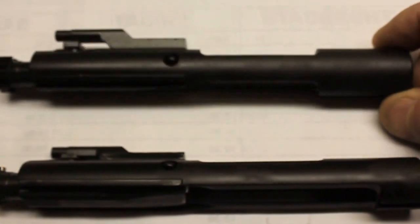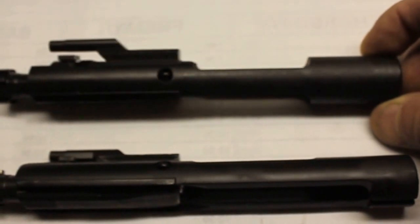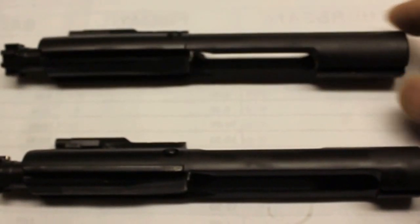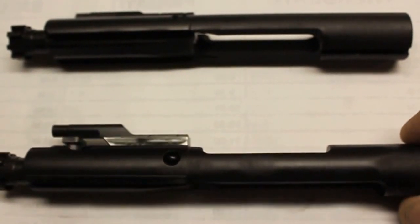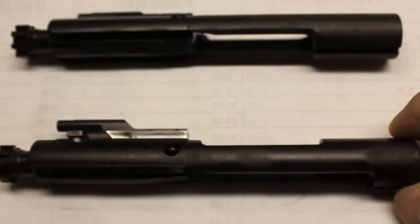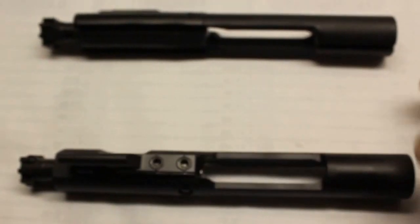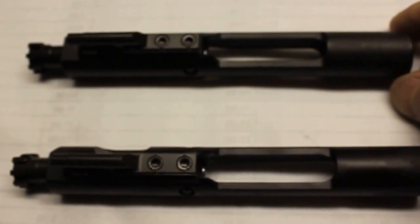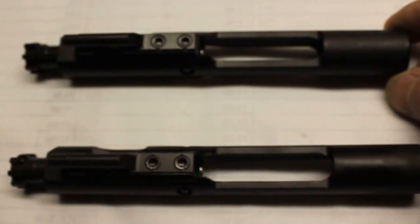Basically, the main difference between these two bolt carrier groups is the top full auto bolt has the same mass on the bottom and top in the rear, whereas the semi-auto only has half the mass — and that bolt carrier group will not reset the sear to fire full auto. That's the difference, and these are Stag 15 AR-15 bolt carrier groups.